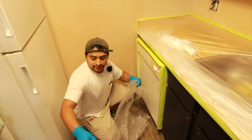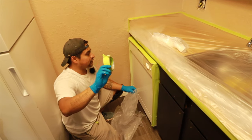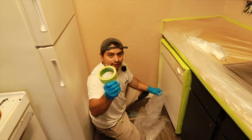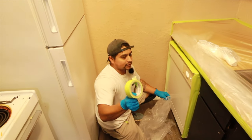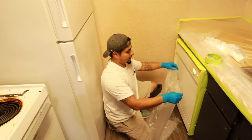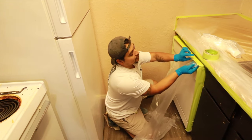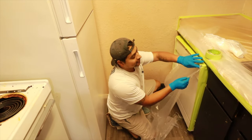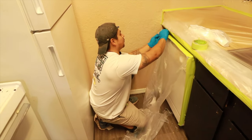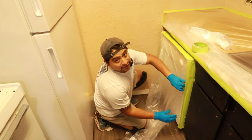I'm using the Scotch rough surface tape — it's not like the frog tape, but it's still pretty pricey and it's made for rough surfaces. I like this one because it sticks a little bit stronger. Sometimes in these apartments, it's kind of hard for the tape to stick, so I like the rough surface tape better than the normal blue one. The blue one will work too — everybody has their preference.